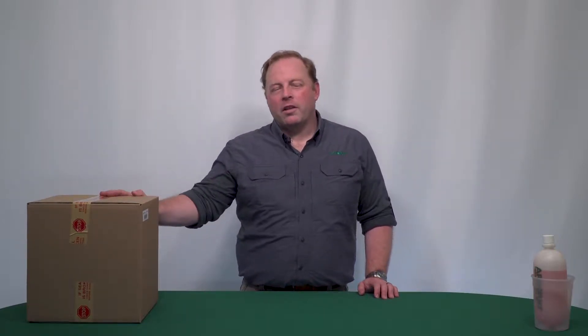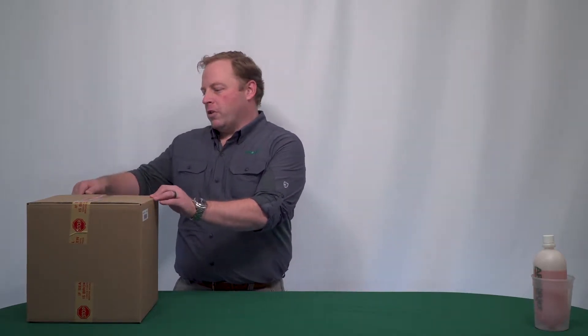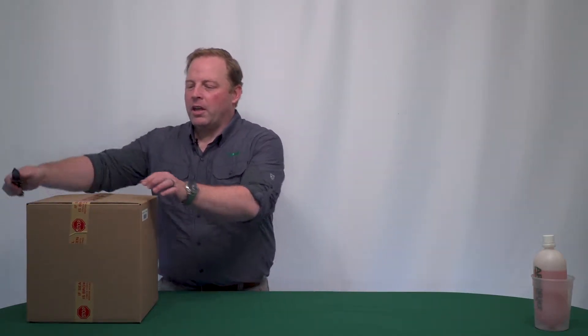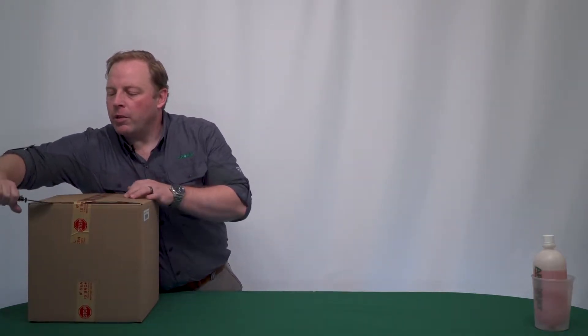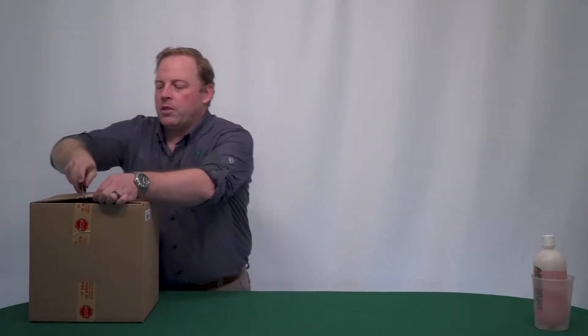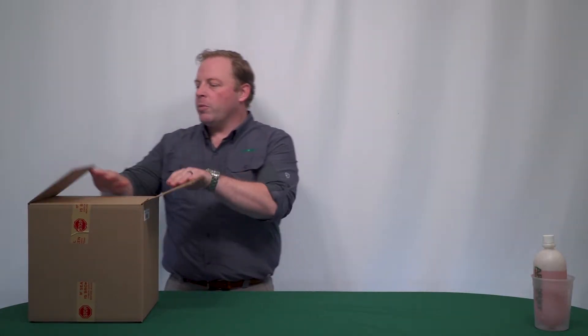Hey everyone, Zach at ArborJet Headquarters. Today I wanted to take you through unboxing a Quick Jet. This is the new version of the Quick Jet with the updated inline check valve, which is also available for purchase and is totally retrofittable to your existing Quick Jet. So we'll take a look at that in a moment.